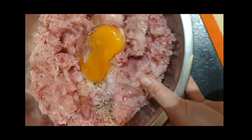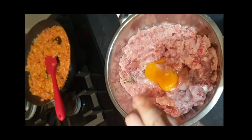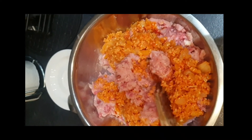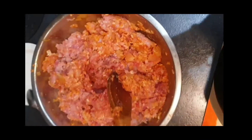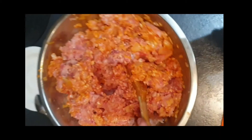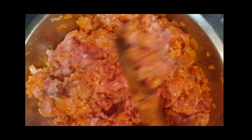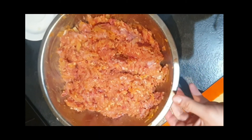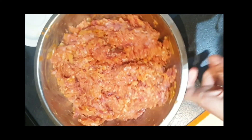I added the egg to my meat along with the salt and pepper I previously showed you, and then I'm gonna wait for my onions to cool down before adding them on top of the meat. Now I'm gonna mix everything all together until they become like one. This is the filling for the peppers.